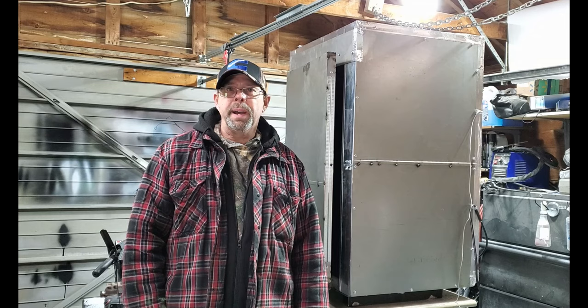Looking to build your own DIY powder coat oven? Maybe this video will help, so stick around.